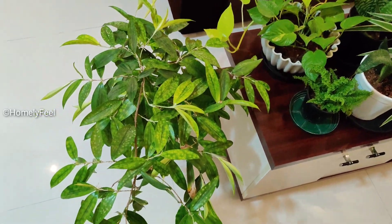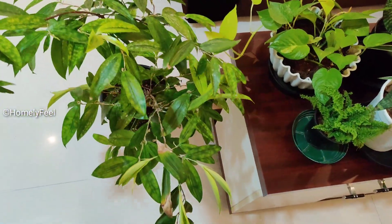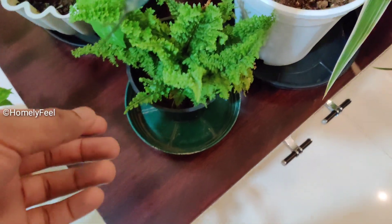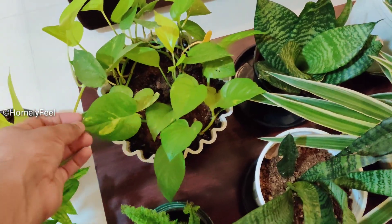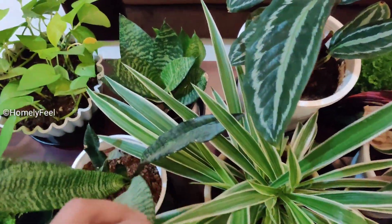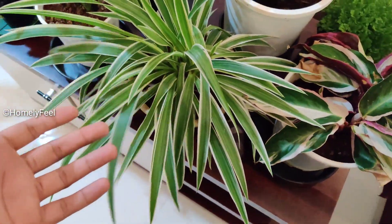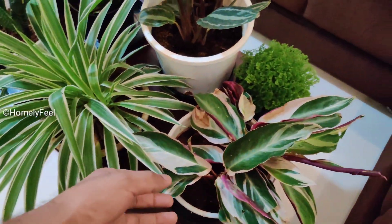The first plant is milky bamboo, which is a great indoor plant. The next plant is a fern, which is a very small fern. The next plant is a neon pothos, a snake plant, a spider plant, and a calathea.